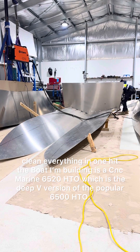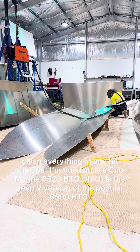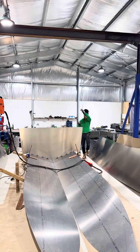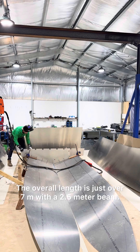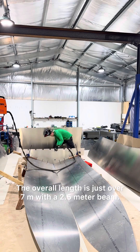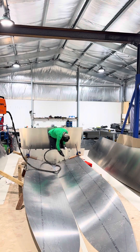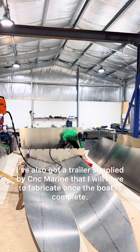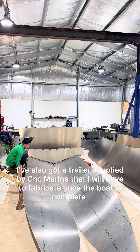The boat I'm building is a CNC Marine 6500 and 20 HTO, which is the deep V version of the popular 6500 HTO. The overall length is just over 7 metres with a 2.5 metre beam. I've also got a trailer supplied by CNC Marine that I will have to fabricate once the boat is complete.